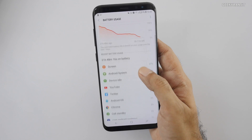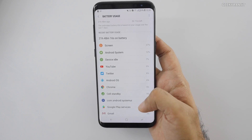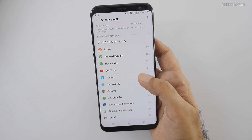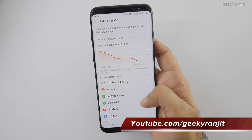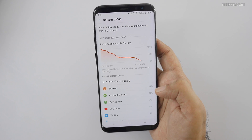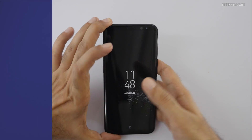So 6 hours 5 minutes today — yesterday I got about 5 hours 35 minutes — so definitely getting some good battery life. These are the results at Full HD. In the later part of the video I'll set the resolution to Quad HD and see how the battery life compares.